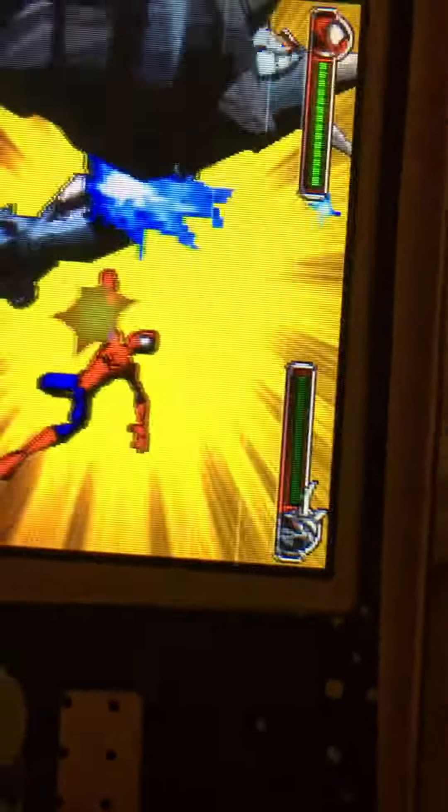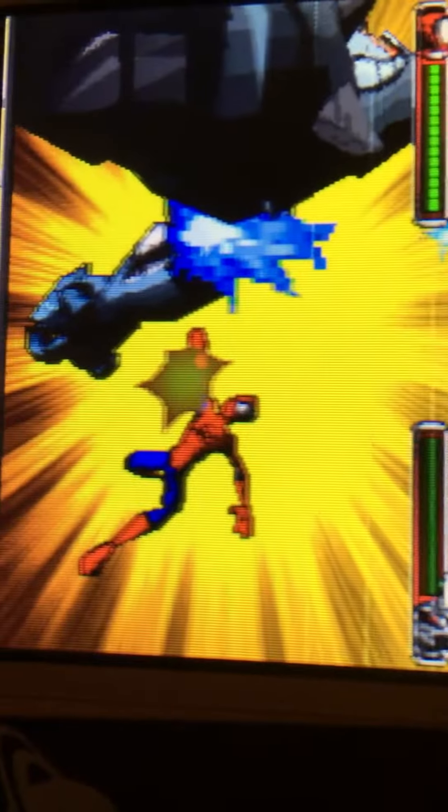I would recommend using the jump flip attack — whatever it's called — it'll take out the enemy faster. That's it for this video.